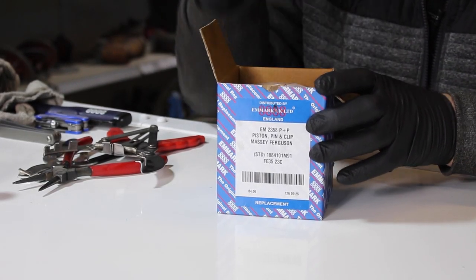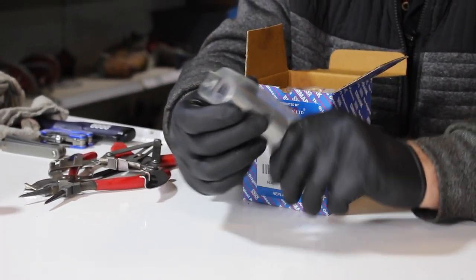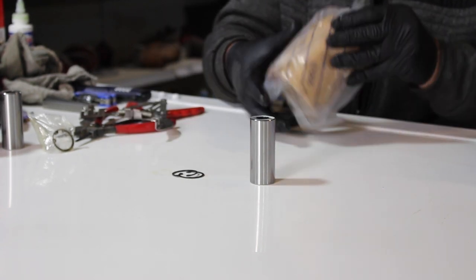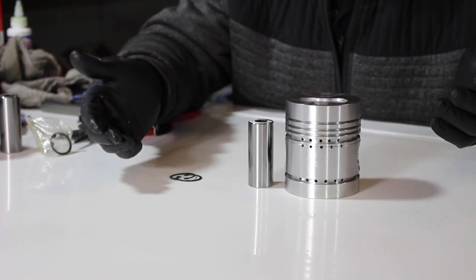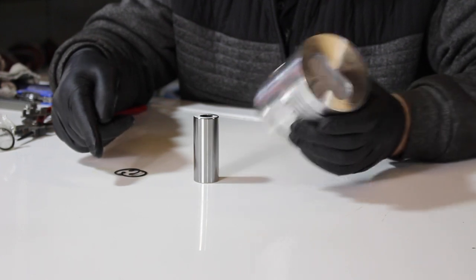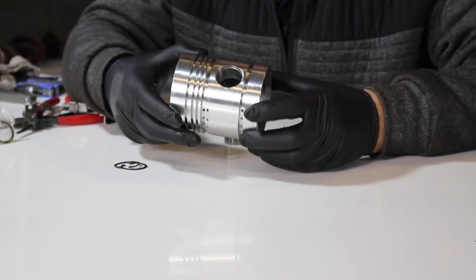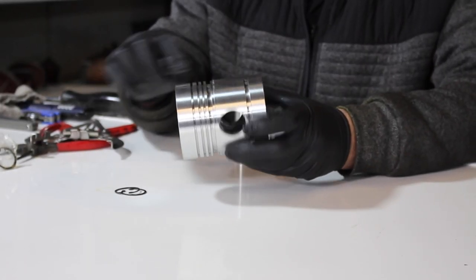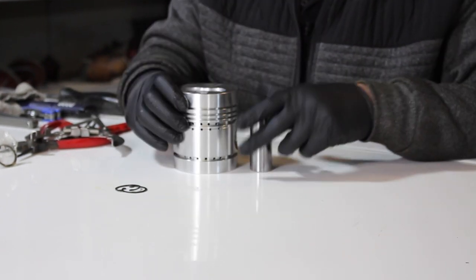In the box we get a gudgeon or wrist pin — depends what you know it as — and two circlips, and then our piston. That's what comes in the box. Just make sure you've got all these bits, and then have a good look at the piston to make sure there's no damage on it at all — no big scratches along the side walls or the skirt of the piston.